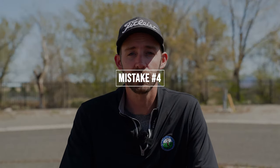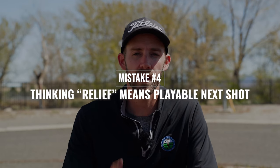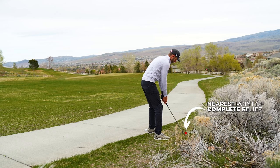Mistake number four actually relates to mistake number one, and it's thinking that because you're taking relief you are guaranteed a playable next shot. When you take relief from something you'll typically receive better conditions and a better shot, but you're definitely not guaranteed that. In some cases taking relief can actually result in worse conditions and a worse shot. In this case, my nearest point of complete relief is to the right side of the path and my relief area is full of really thick bushes that run down the right side. If I were to drop this ball there's a chance that I might not even be able to advance it, and that's just a bad break.